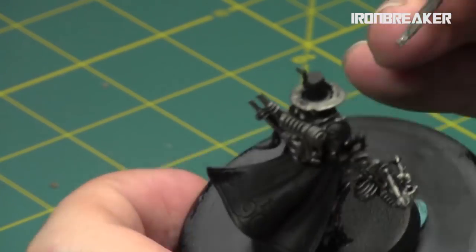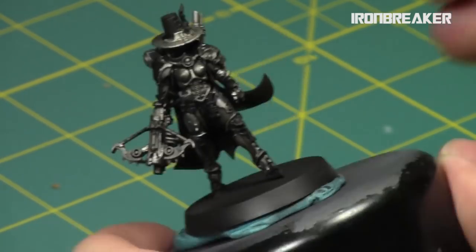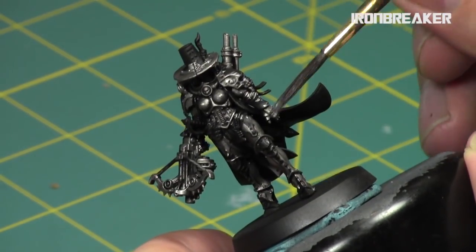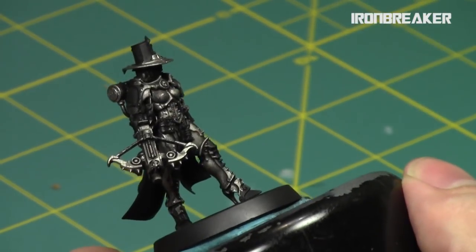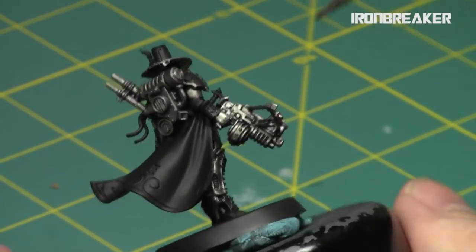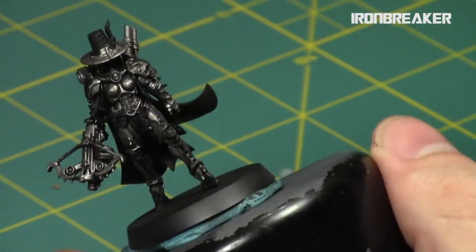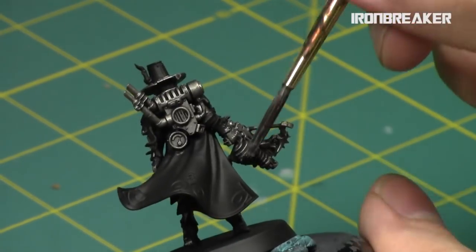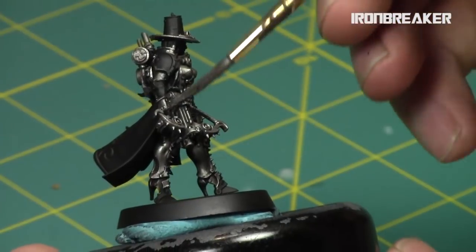Next I did a highlight with Iron Breaker, leaving a lot of Nuln Oil in the recesses and edges, just building up a little warmer shine and brightness. Kind of just an overbrush on the hands and the legs — this was one of the central areas. And just like an overbrush on the backpack. This is going to really bring back up that shine on the metallic areas, but there's still definitely some aging to it because of the Nuln Oil shading.